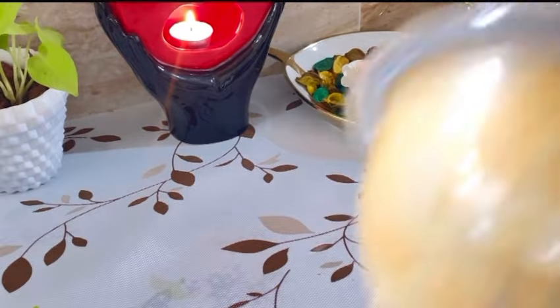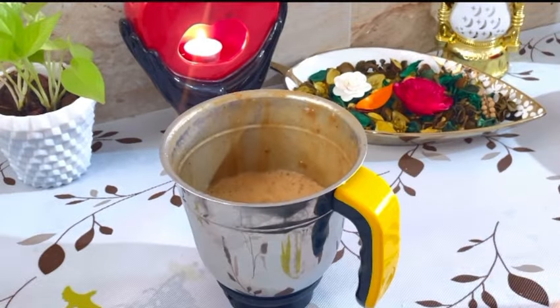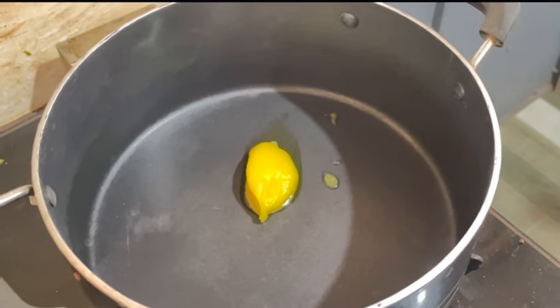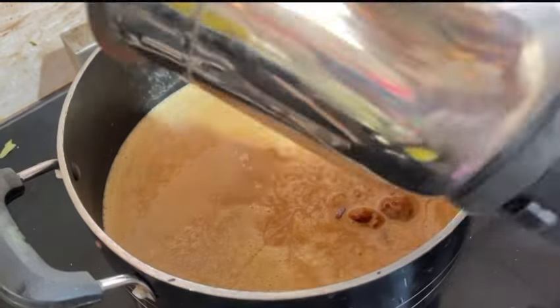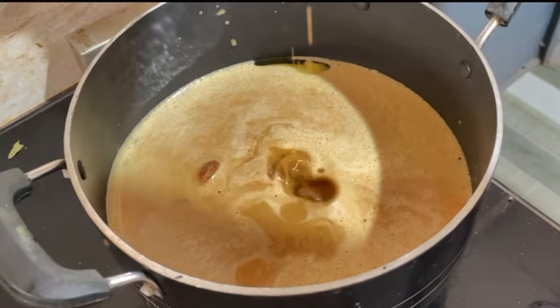We just need a pan. I am going to mix the same. I will mix it in a pan and mix it in a little bit more.